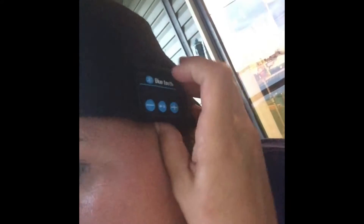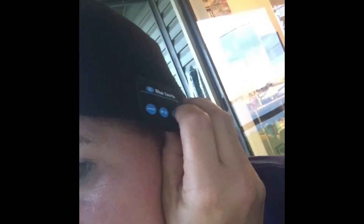You can skip and pause tracks. I just skipped and turned the volume down. I'm going to receive a phone call to see what it sounds like when someone calls my phone.